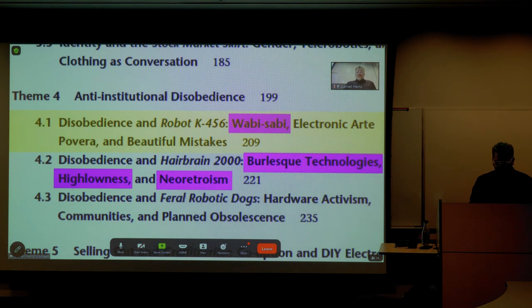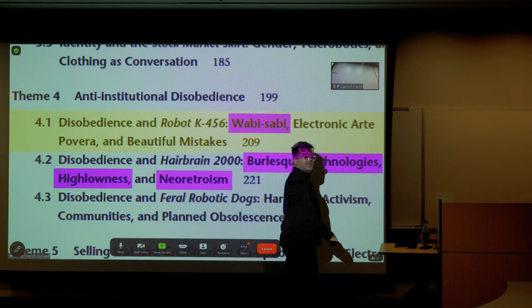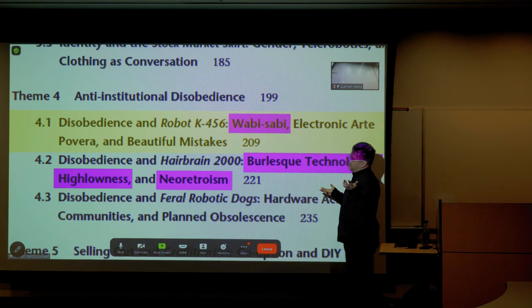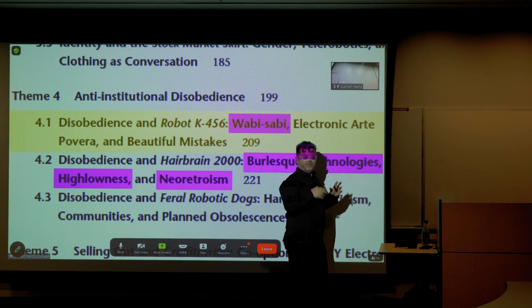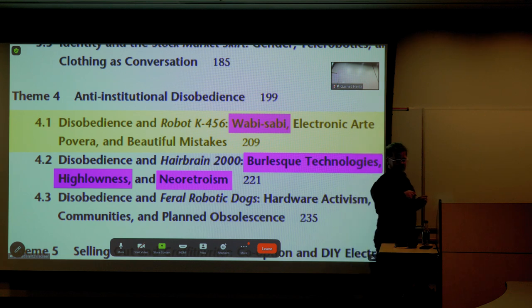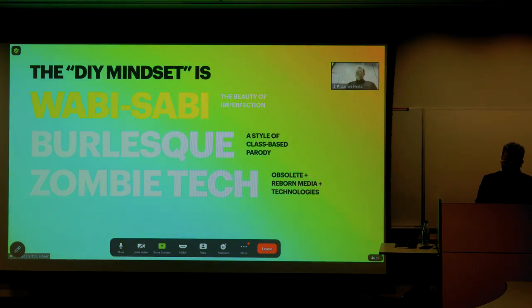I'd like to talk first about wabi-sabi, using a robot by the very famous artist Nam June Paik. Has anybody heard of Nam June Paik? He's probably the most famous person I write about in my book. He's better known for his video work — often called the father of video art — but he did amazing audio and electronic work before that. He also made this robot called K456, which is actually on the cover of my book.